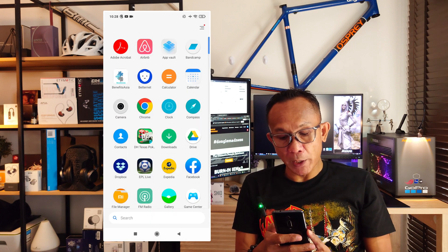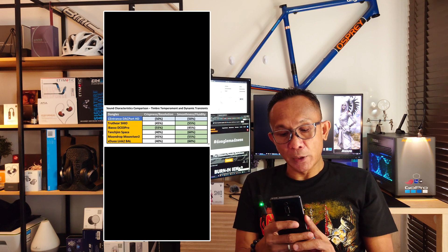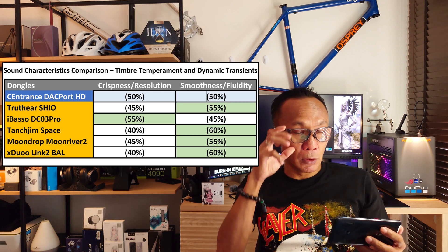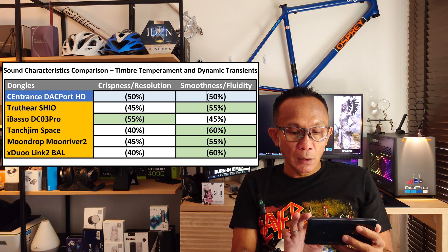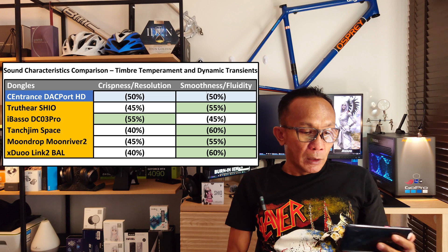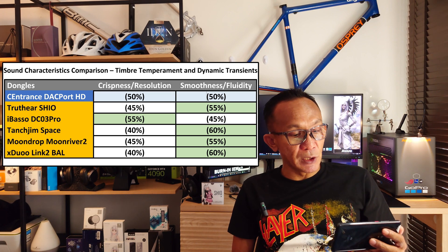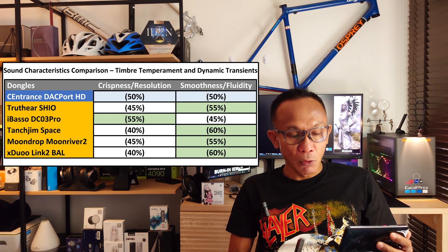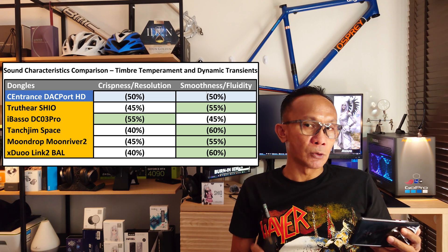Now let's talk about some comparisons with other dongles. On screen you'll see a table I constructed for sound characteristic comparison — timbre, temperament, and dynamic transience — because these are primarily what makes the difference between one dongle and another. I am putting the Cayin RU7 as my number one reference dongle.